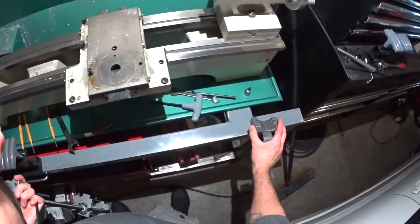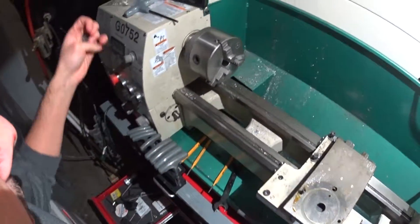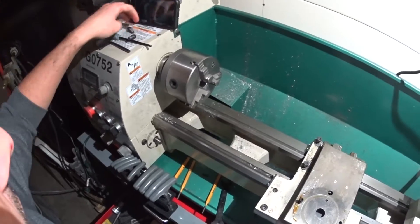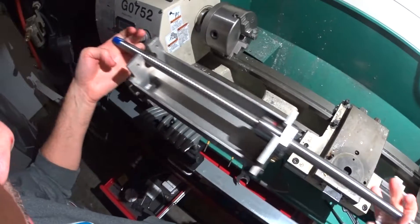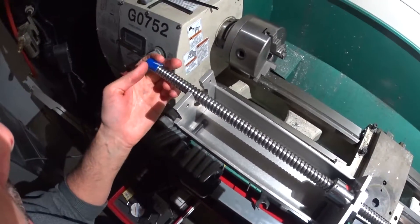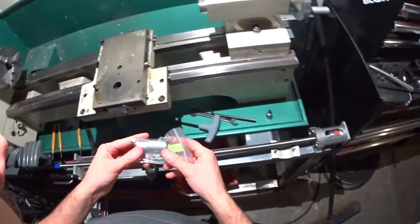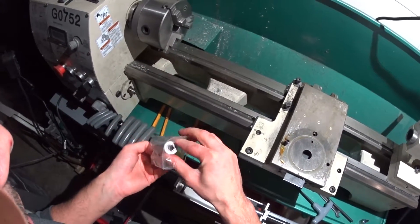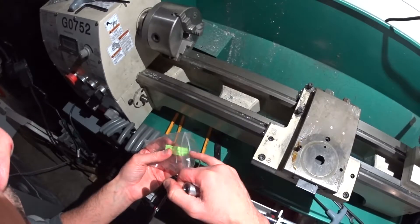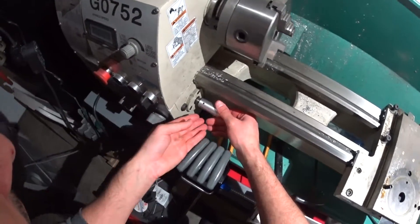Okay, time for Part 2. And this is where I'm going to install the Z-axis of the BD tools kit. So I'm going to put that there and figure out how this goes on. Easy enough.